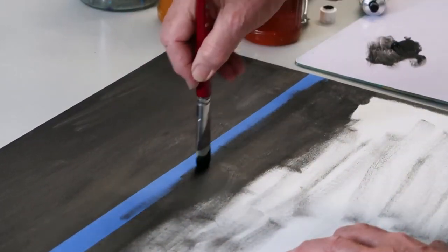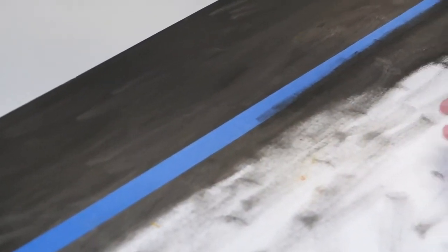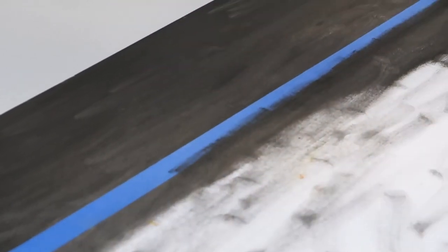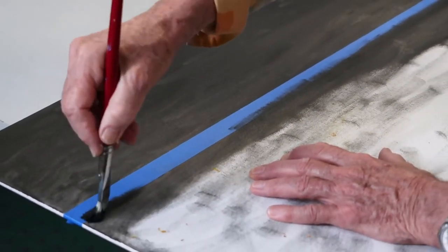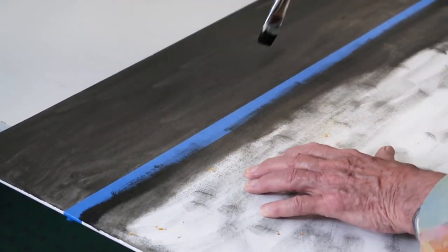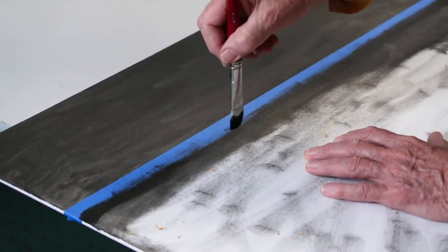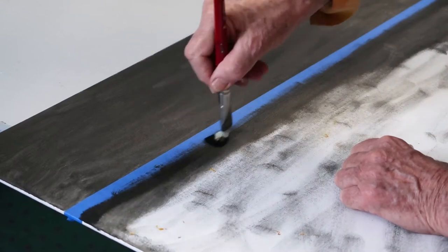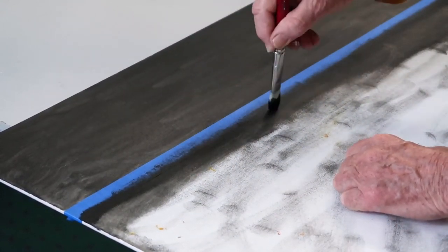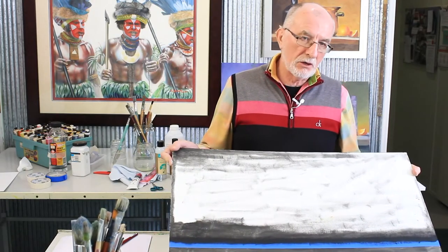Now, if this was a full scale production number video, what we would be doing would be letting this dry for three days, four days, maybe a week, and then we'd come back and continue to paint the foreground because this would be quite dry. I don't want to do that. This is just a handy hints clip, just to give you an idea. But that's what you do to seal that off.